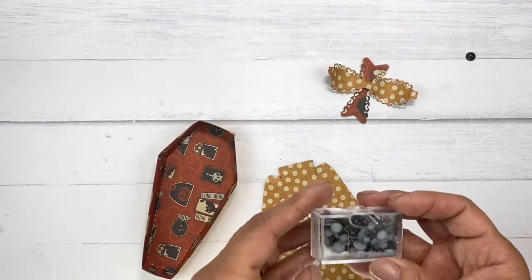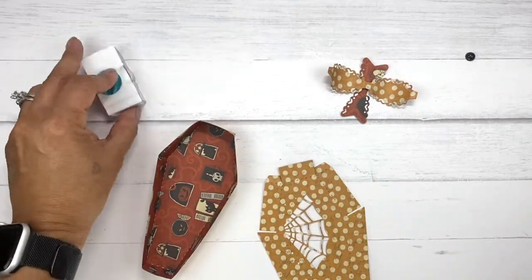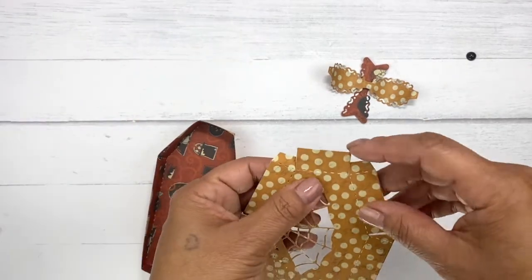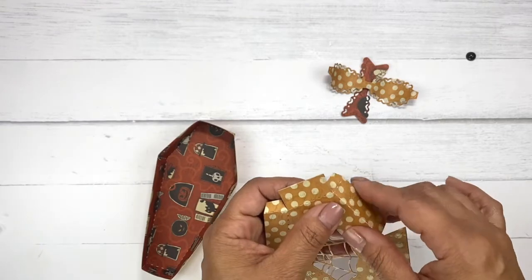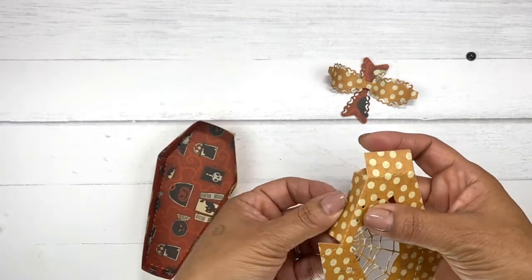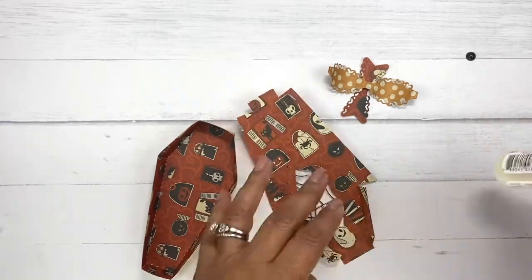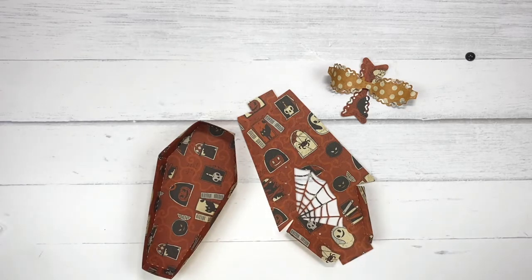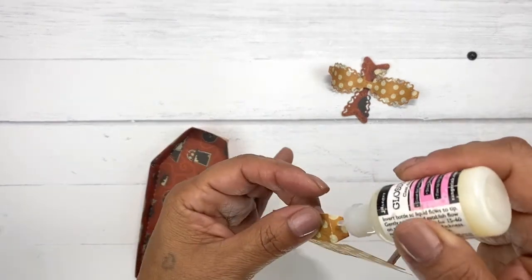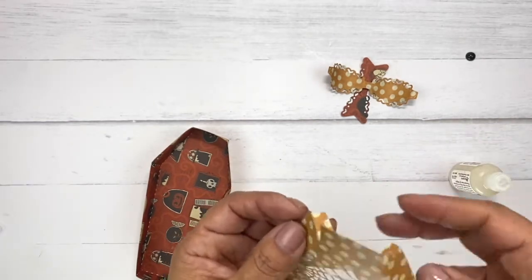I'm also using these little Trinity stamps — the black eyed baubles. So I'm going to show you how easy this is to put together. You're just going to fold out all of the little stitched lines. I'm using my glossy accents as adhesive, like I always do, because this never lets me down. Just put a little bit — you don't have to put too much because this sticks pretty good.